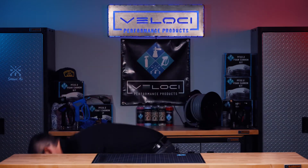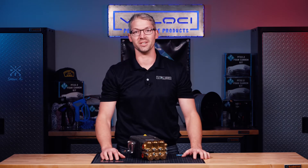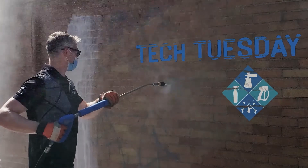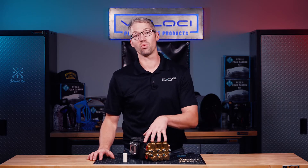Have you ever wondered what's inside one of these? We're going to show you. A few days ago we had the opportunity to go visit Ben at American Pressure to learn about the inner workings of a pump.